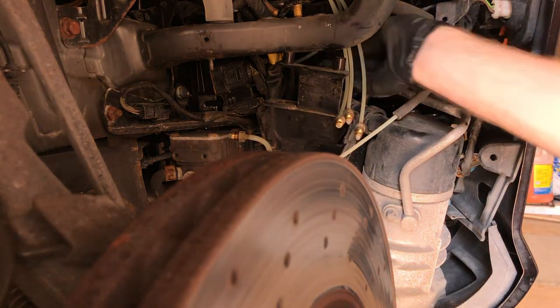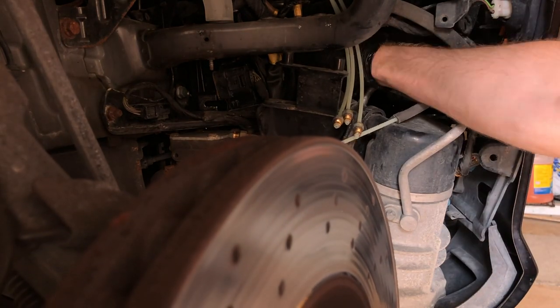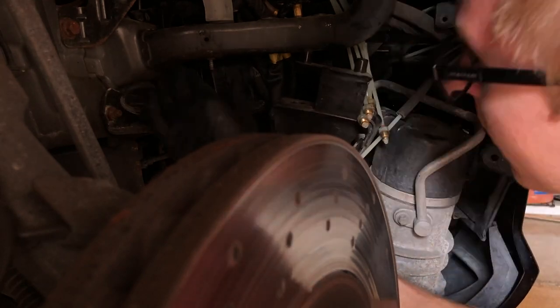At this point I disconnected the front right line, and you can see the shock move up for some reason as the air is drained out. Not sure why that happens, but it did.